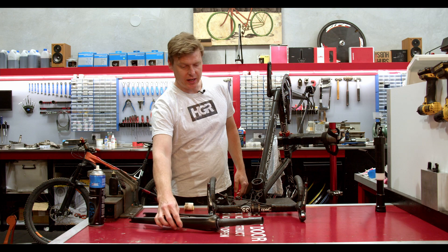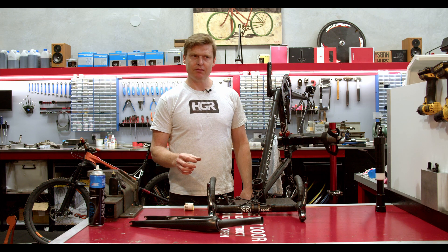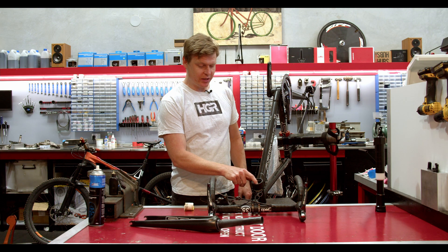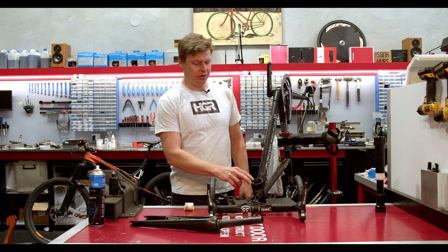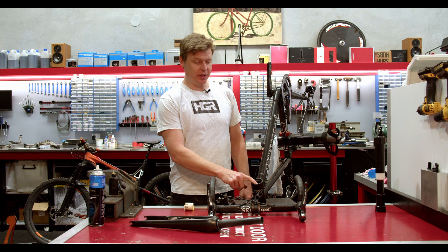This has caused the headset to be over-tightened but at the same time loose, and that has caused a lot of distortion and wear to the carbon surfaces that normally house the bearings in a somewhat fixed position. In a headset like this they sit on tapered or angled seats, which is a self-locating system, but that can only do so much — it can't prevent this sort of wear when the headset's not assembled properly.